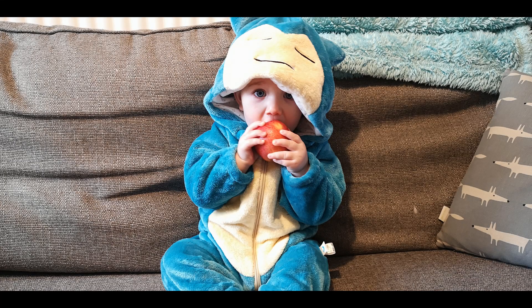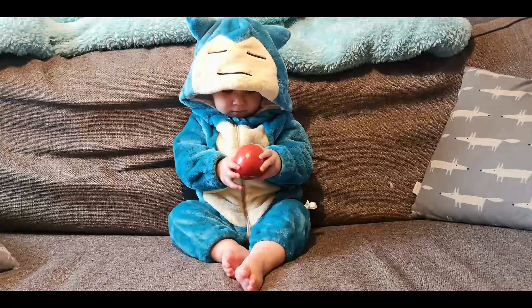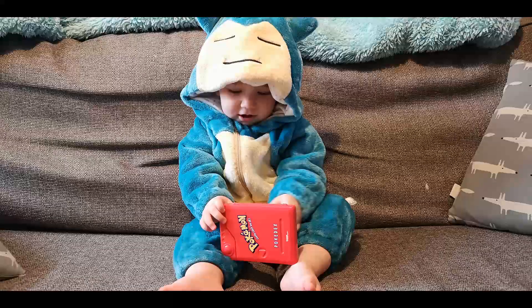This very quick and brief unboxing slash review is done. It's an advert I've seen a couple of times floating around and I wanted to see whether it was any good. For the price point, absolutely fantastic. I'm hoping it still fits her come Halloween so we can get her into a pumpkin patch in the onesie amongst the pumpkins looking absolutely adorable. But for now I'll settle for her eating an apple and playing on the original 1997 Pokédex.